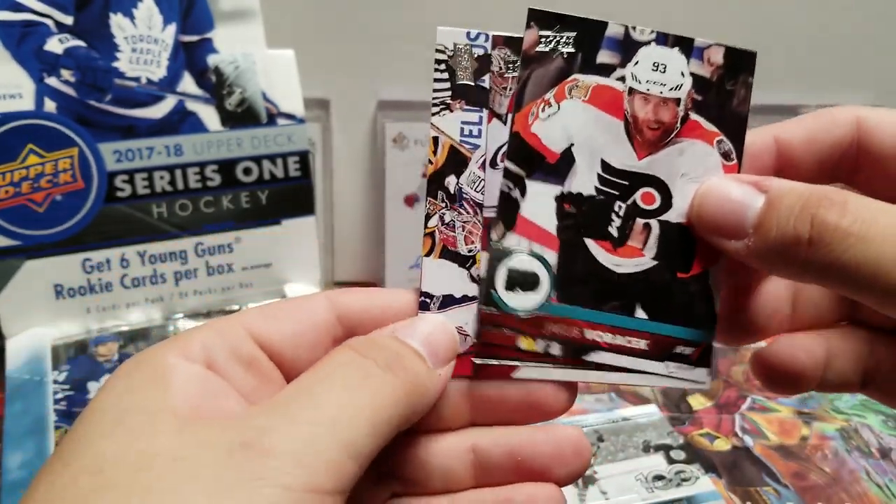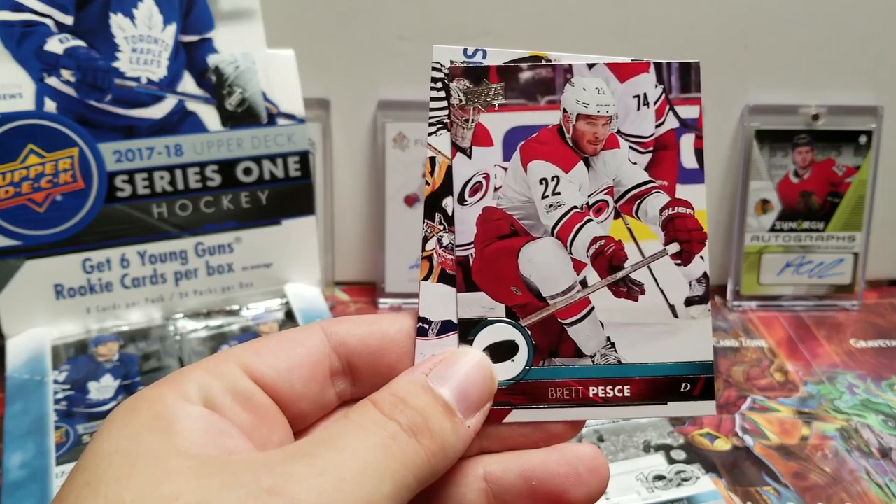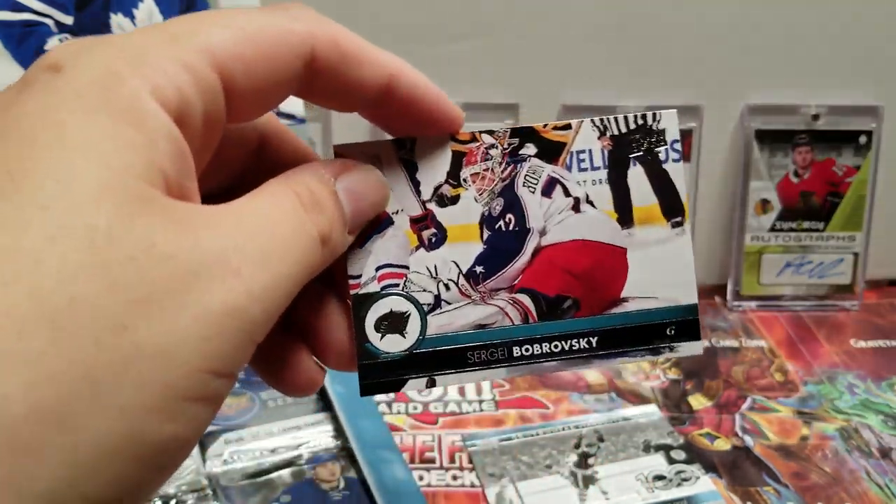Centennial Standouts — Bobby Orr's Cup clinching goal, pretty cool. Jonathan Quick, Jacob Voroshik, Brett Pesce, and Bob.